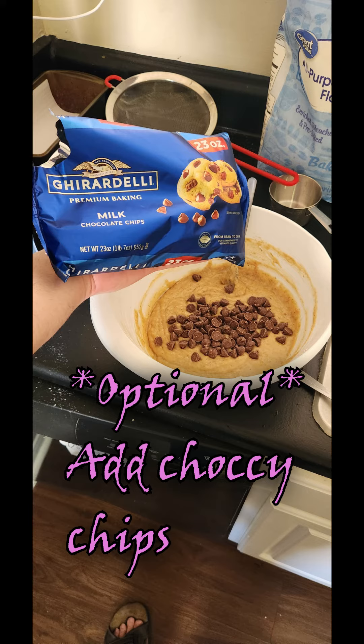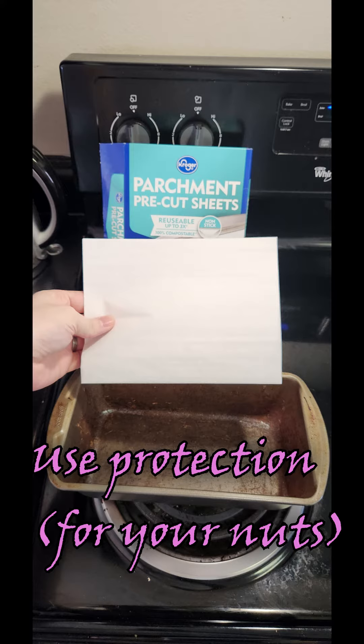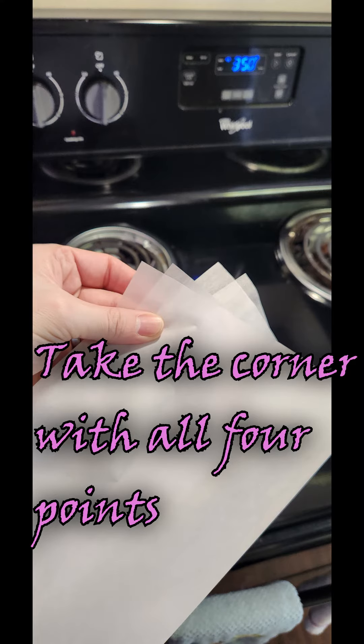Final little secret step — I like to add some chocolate chips. You could also add nuts if you cook them ahead of time. You want to make sure you roast some walnuts or something early, ahead of time.